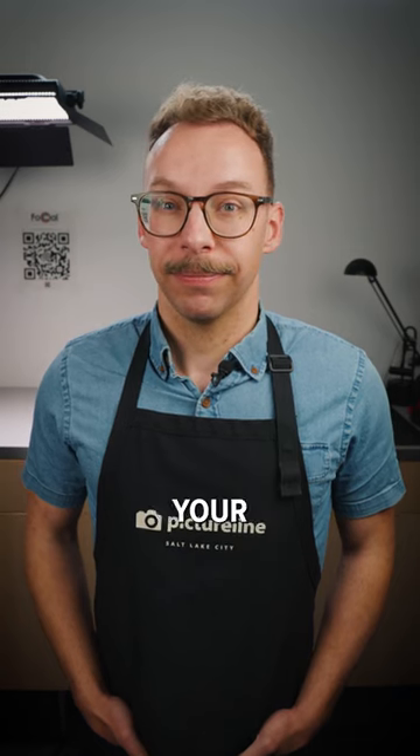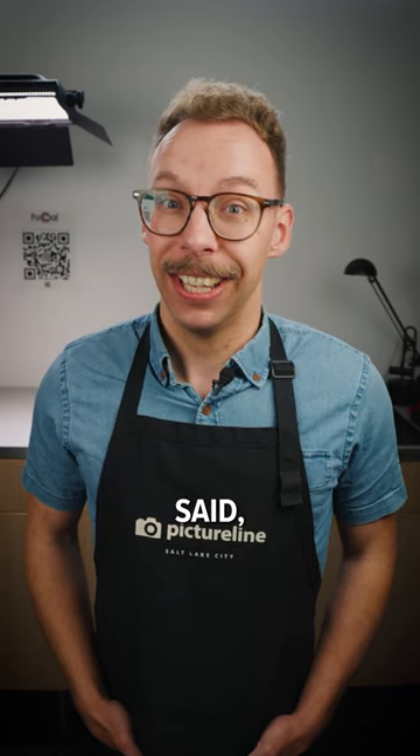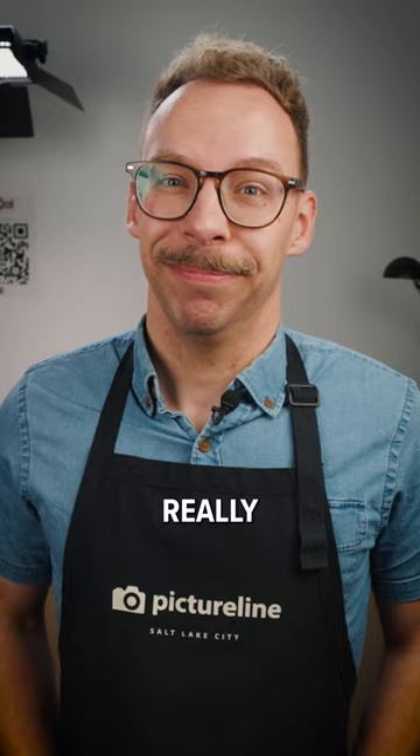We asked our resident sensor cleaner how to clean your camera's sensor yourself, and here's what he said: Don't. Okay, but seriously, what if you really need to?